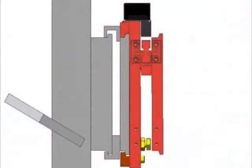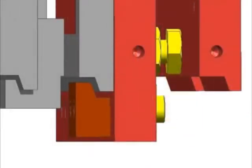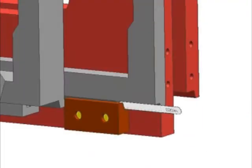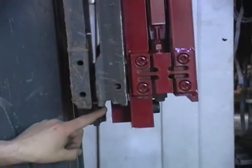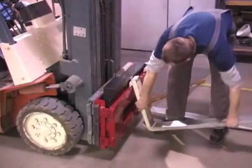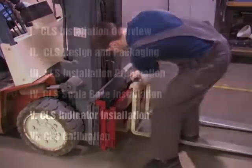Next, adjust the shim bolts for minimal clearance between the bottom cleats and the scale carriage. This clearance needs to be two hundredths of an inch and can be measured using a feeler gauge. Tighten the shim bolt jam nuts and verify the clearances. Now reattach the forklift tines to the scale assembly by attaching them to the center of the scale and sliding them off to the sides.